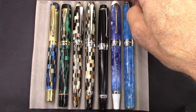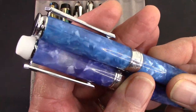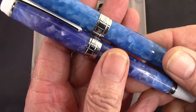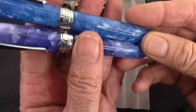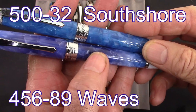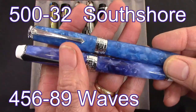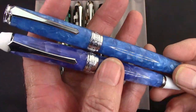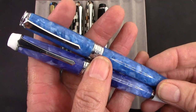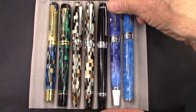Next, we're going to look at Waves versus South Shore. Similar — I'd say pretty close to identical. It's interesting that they put a different number on it because of the white ends, but I find the whole model numbering system that PenBBS uses to be a little bit interesting.